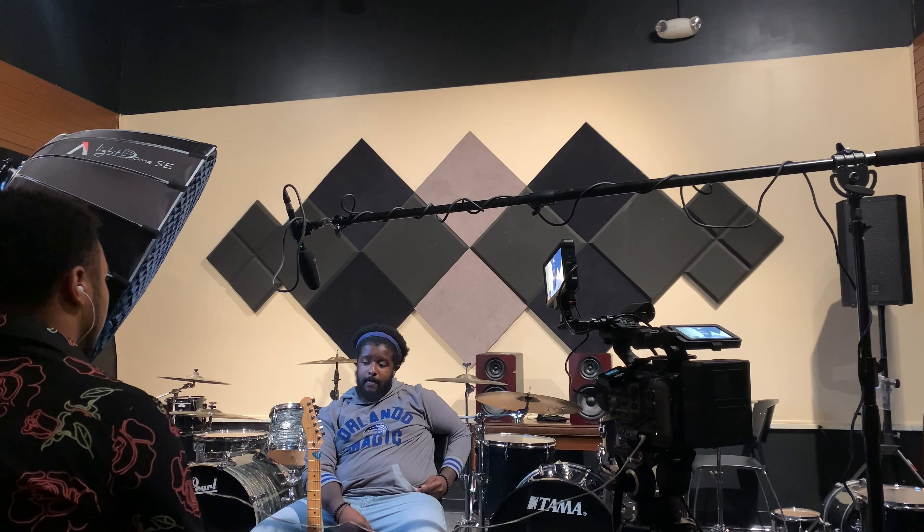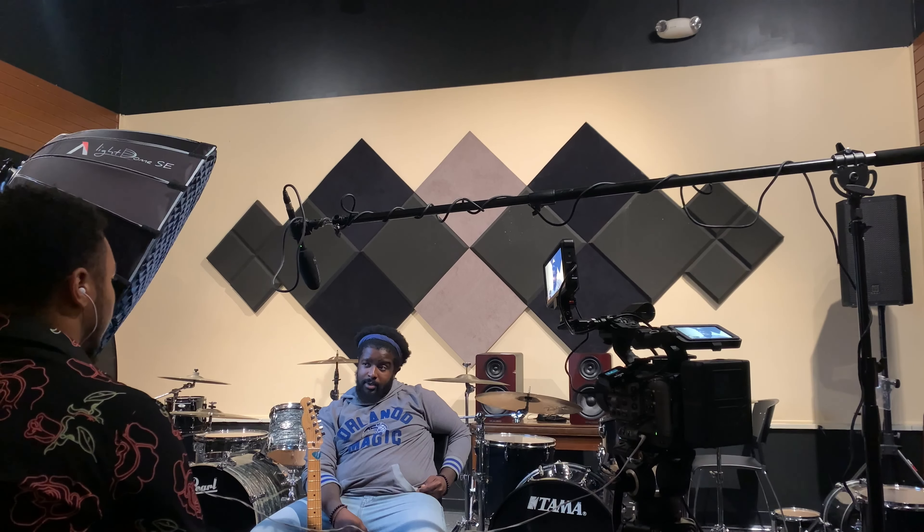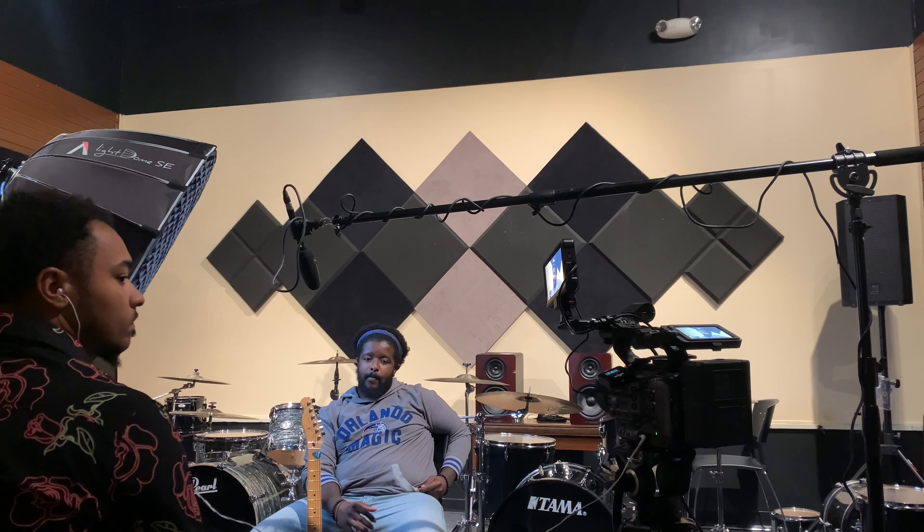Some of you might be concerned that I'm doing an interview with a really loud drum set right next door. I'm not too worried about it because in Final Cut there's a feature called Voice Isolation and it cleans it up tremendously — you won't even know there was a drum set next door.